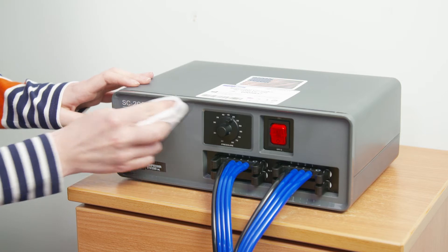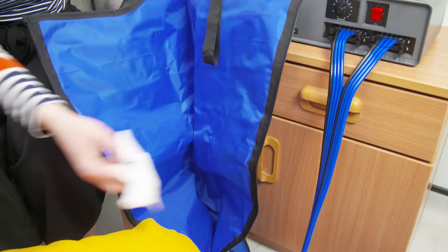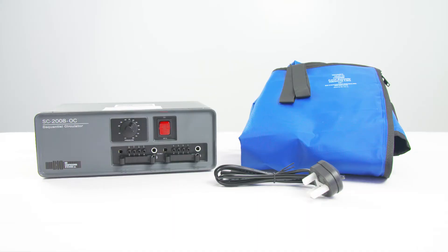The biocompression pump can be kept clean by using household damp wipes. To clean the garments, you can use antibacterial wipes or a damp, mildly disinfected cloth. The pump can be stowed away in a cupboard, with the garment gently folded so as not to kink the lines, and kept out of direct sunlight and heat sources.